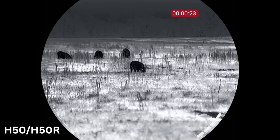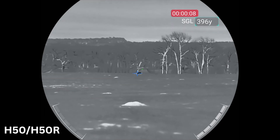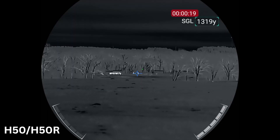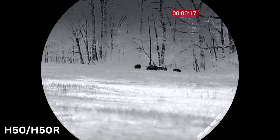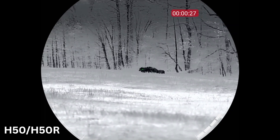Let's jump right into the specs of the H50 and the H50R. We'll dive deep and you'll be able to see some thermal video at the same time. The H50 is $4,299 — that does not have the laser rangefinder. The H50R does have the laser rangefinder at $5,499. All the rest of the specs are going to be exactly the same on both. Resolution on both: 640 by 512 thermal sensor resolution.